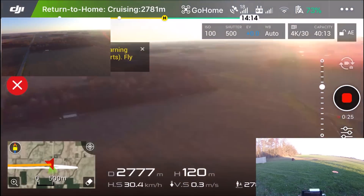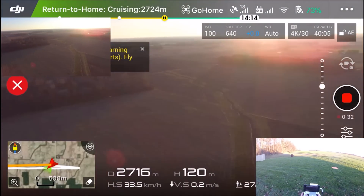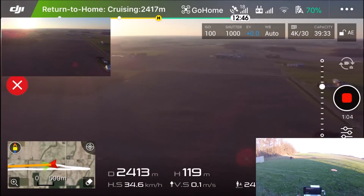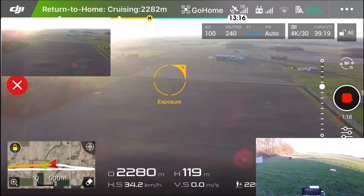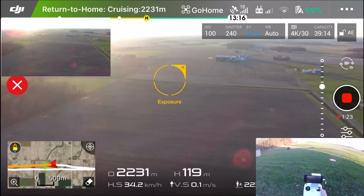I like that with return to home I can turn around and look and see what's in the different areas, then line it back up. Still coming — still at the same altitude, which is just outstanding. We're just going to let it return to home all the way and kind of see how it looks.